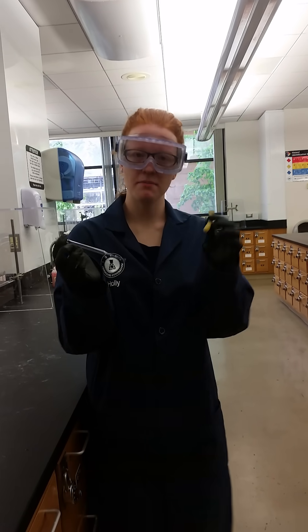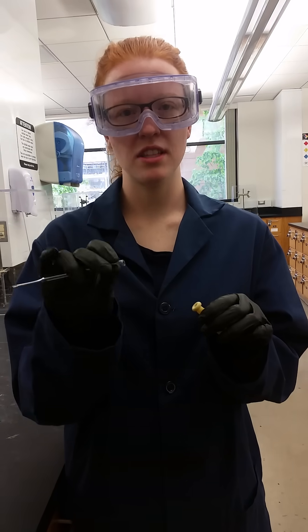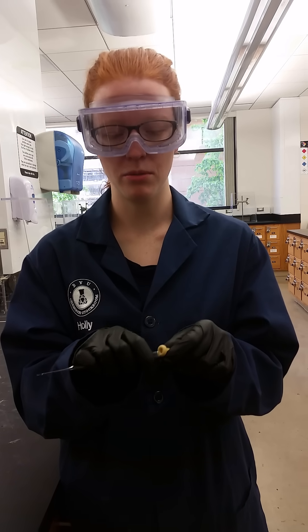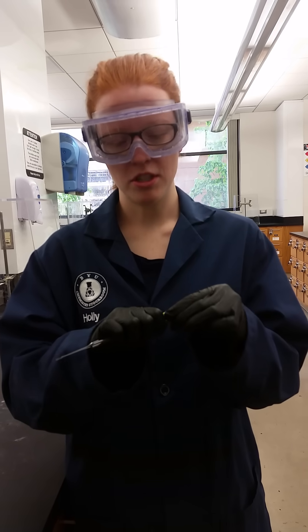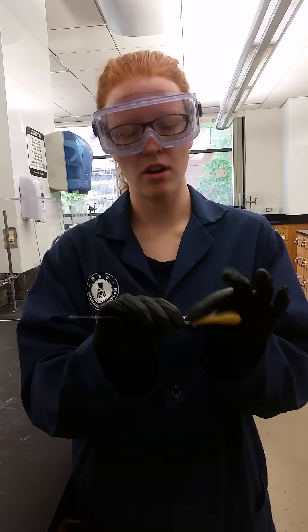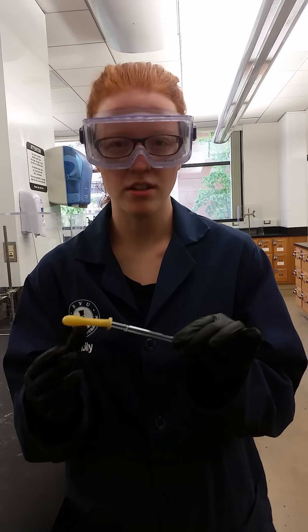I'm going to hold — this is my pipette and this is my bulb. I'm going to hold my pipette close to the end so that I don't break the edges as I try to put the bulb on. I'm going to just gently place the bulb on, but not too far on because it makes it hard to come off.